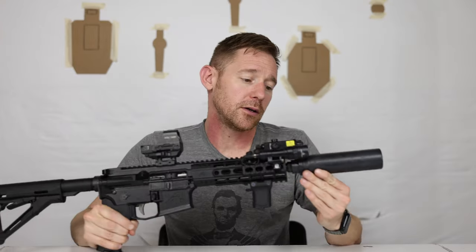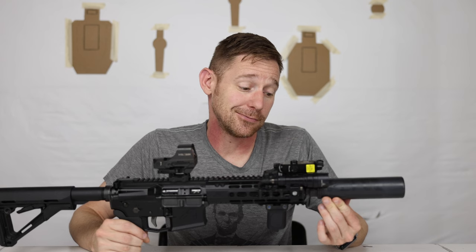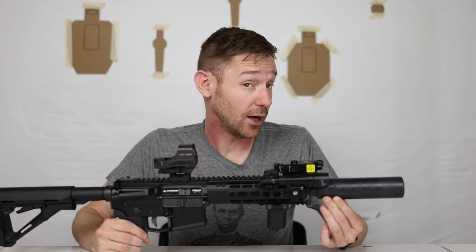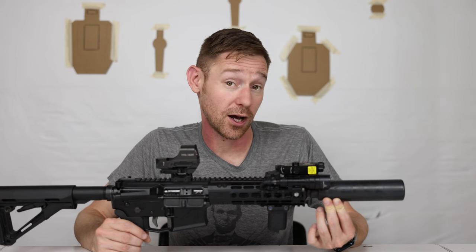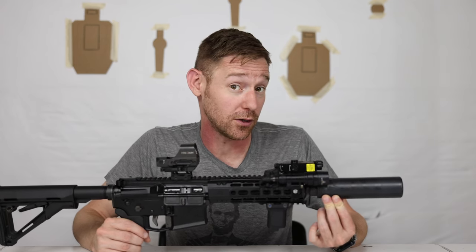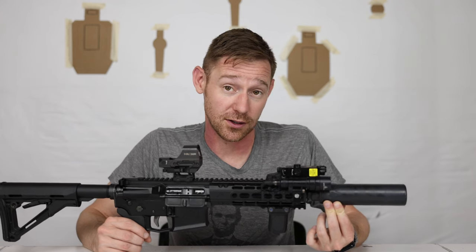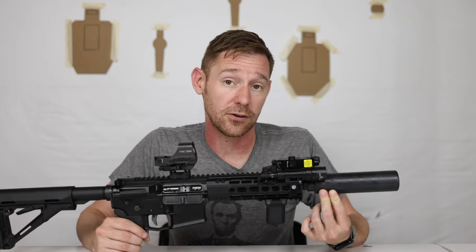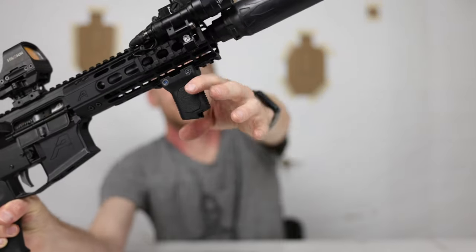For the suppressor I have the Dead Air Nomad 30. This is the only suppressor I own and it works really well — it's phenomenal. It's suppressing my 6.5 Creedmoor, it's great at suppressing supersonic 223 (still not hearing-safe, but it works), so it's really versatile in the 30-caliber range and I've been enjoying it thoroughly.